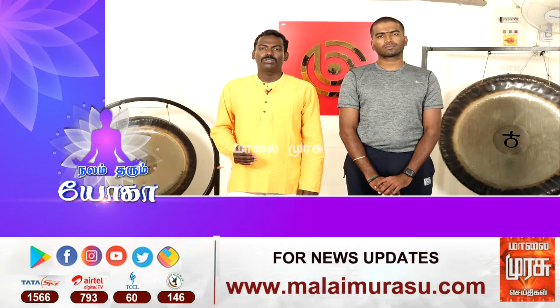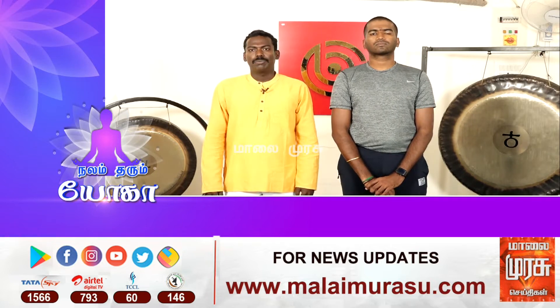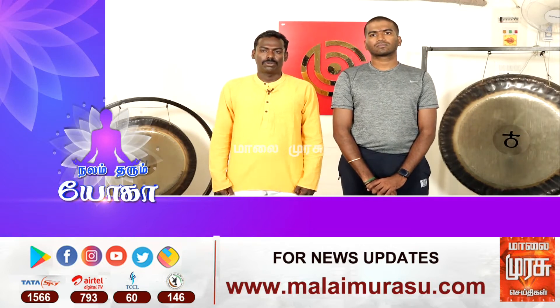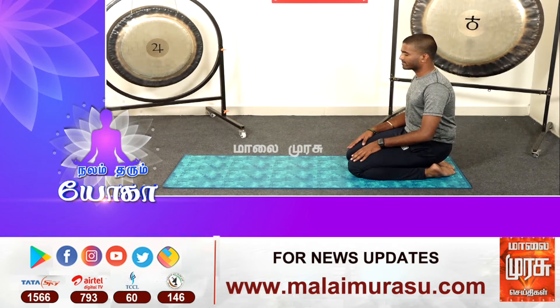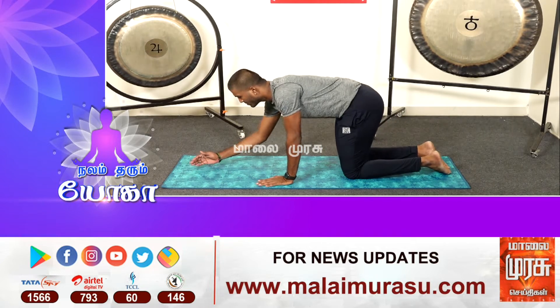That is a great thing for a Guru. We will see the two asanas. In the asanas, it is called Ardha Sirsasana. You can use these asanas.